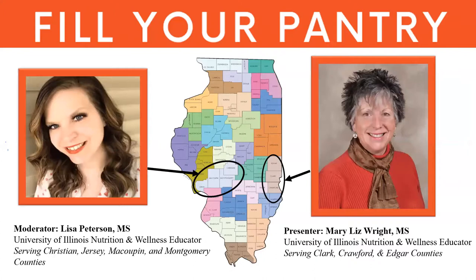My name is Lisa Peterson and I'm going to be your moderator today. I am a nutrition and wellness educator with University of Illinois Extension, working in Christian, Jersey, MacCoopin, and Montgomery counties in west central Illinois. Susan Glassman, another nutrition and wellness educator, is also on this call to help address questions. Our presenter today is Mary Liz Wright, a nutrition and wellness educator serving Clark, Crawford, and Edgar counties on the east side of the state, with over 20 years of experience in Extension.